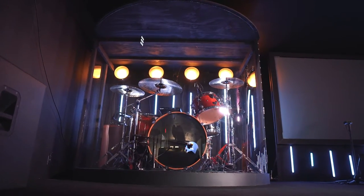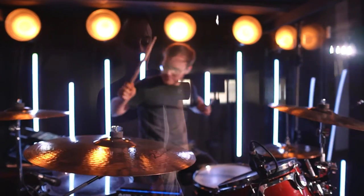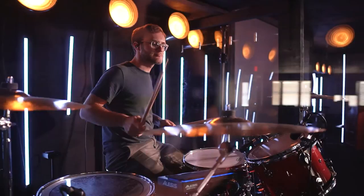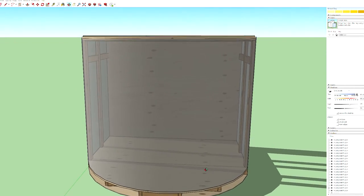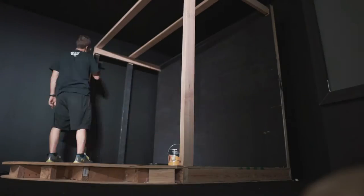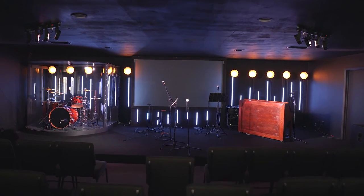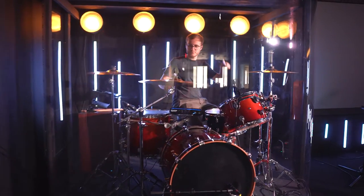Welcome back to the channel. Today we're going to do things a little differently — we're going to build a DIY drum enclosure from start to finish and see what works and what doesn't, experimenting along the way. Be sure to watch the full video as the plans do change a bit as we discover things. In the end we ended up with a gorgeous drum enclosure that is super effective in muting our live drum sound.